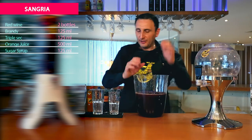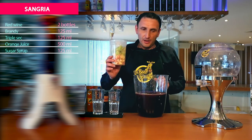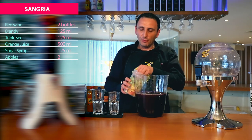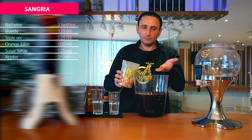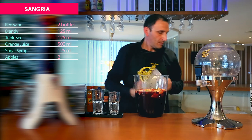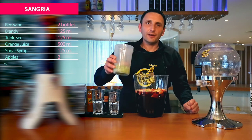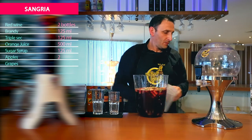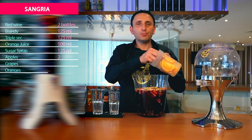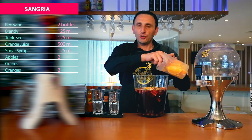Now, after finishing adding all the liquors needed, we are going to use a little bit of sugar. You have to use two apples, cut them in small pieces, 250 ml of grapes, and two oranges. When you put the orange, you have to squeeze it a bit before you put them. Remember to wash your hands before.